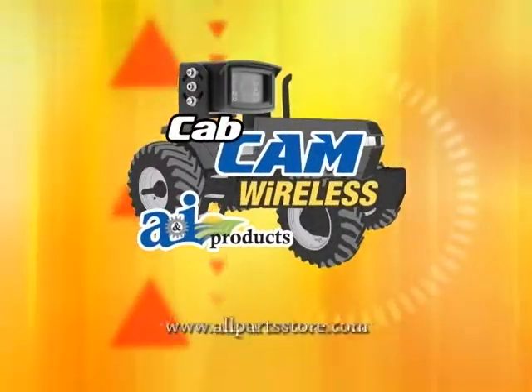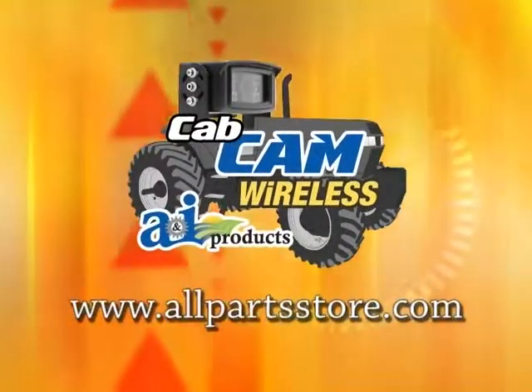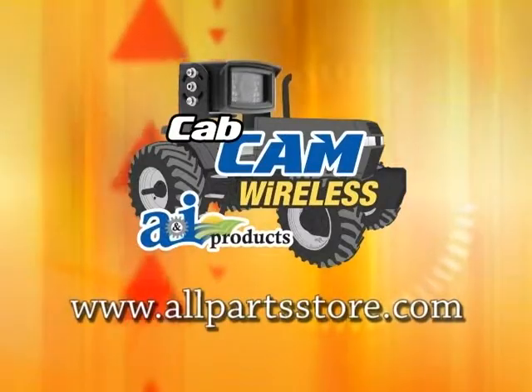For more information, go to www.allpartsstore.com. Thank you.